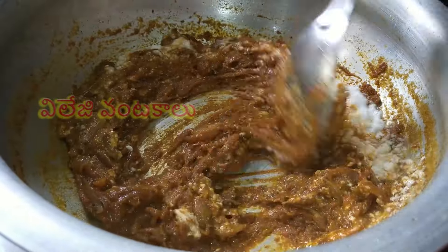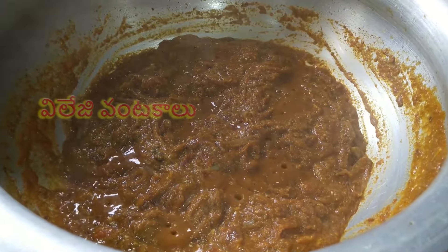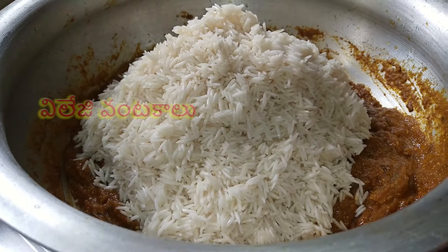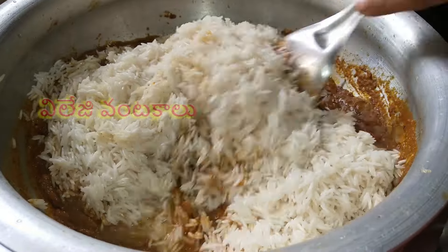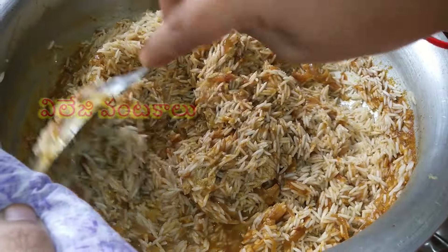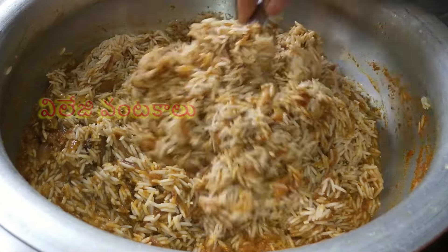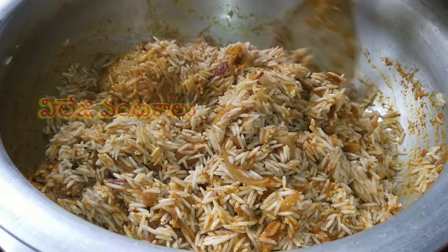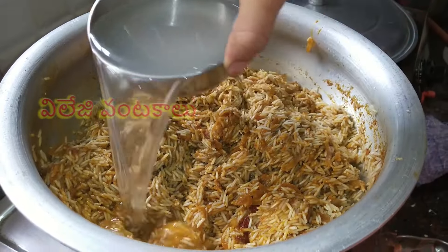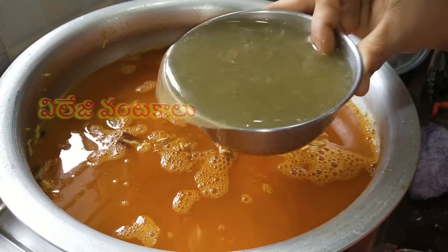After filling the rice, I will mix the oil and add the rice. After filling the rice, put it in the water and add the rice. Place the rice in the water, make the rice and fry it. Pour 4 cups of water in the bowl.